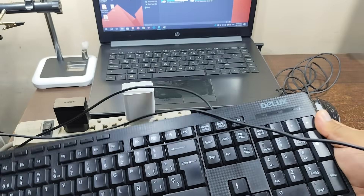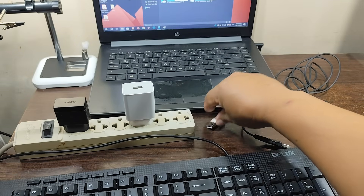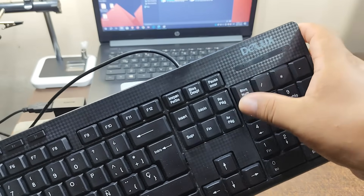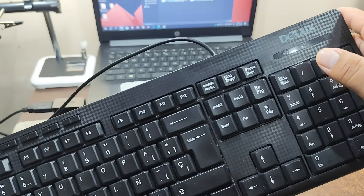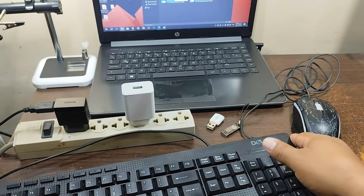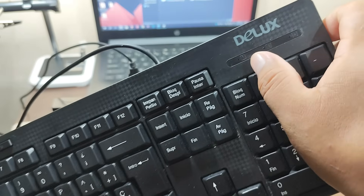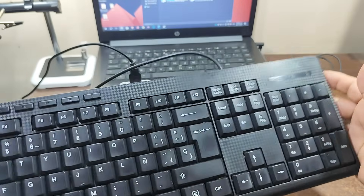Now let's connect a keyboard. First, we connect it to the slow charger. In the case of the keyboard, we have three LEDs — one for the numeric keypad, which doesn't light up, and another for the uppercase letters, but it doesn't light up either. We move on to the other charger, and the LEDs don't light up either. It's as if it's not powered.